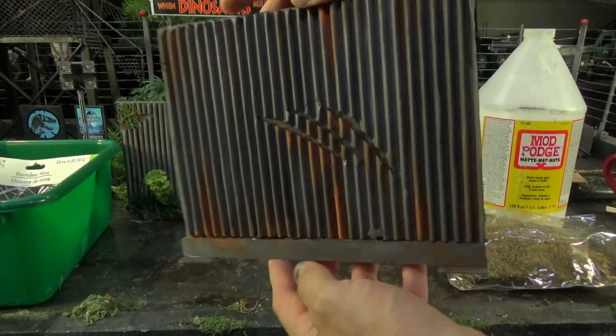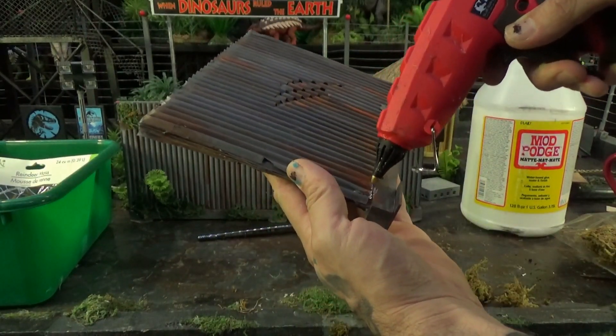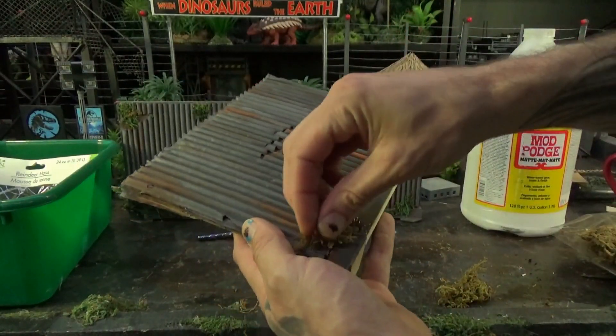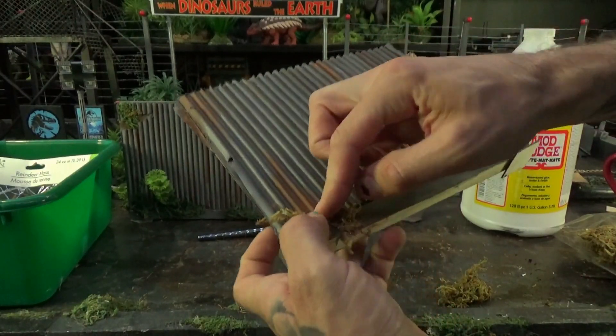Once it is dry, then you can start applying your craft moss. Be very careful applying craft moss with a glue gun. Do you know why? Because glue guns are very hot and they will burn your skin. It really hurts.